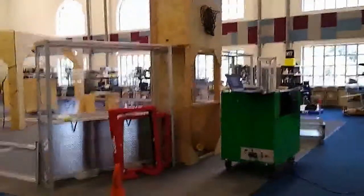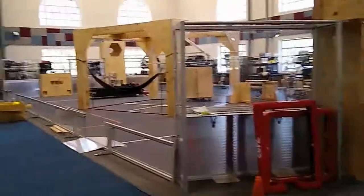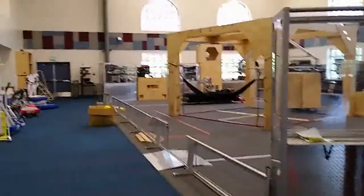Hello and welcome to the Robotics Lab at College Park High School, or as I like to call it, Texas Torque World Headquarters.